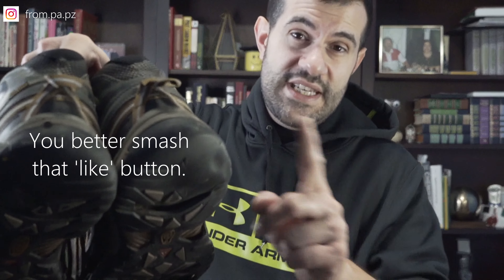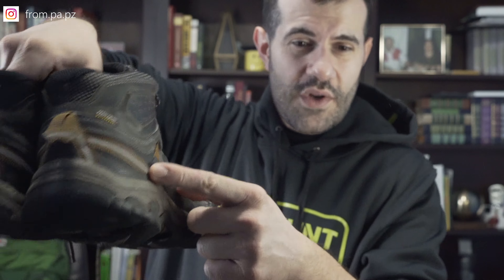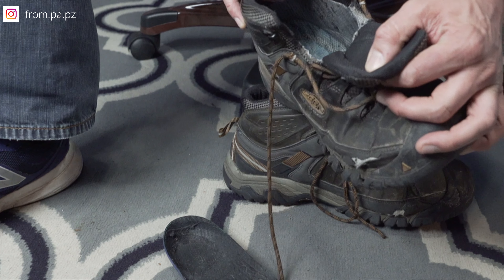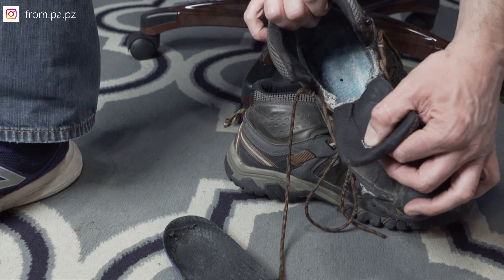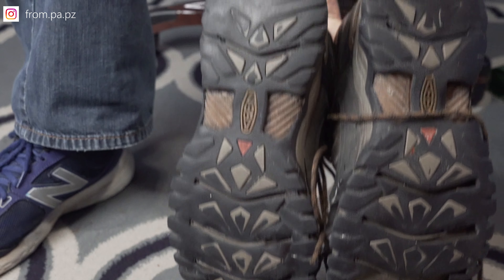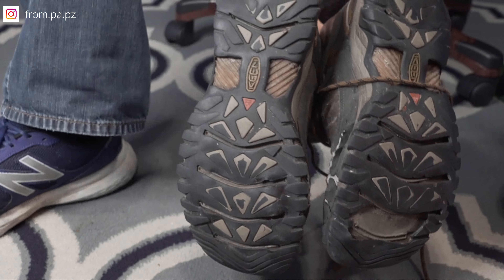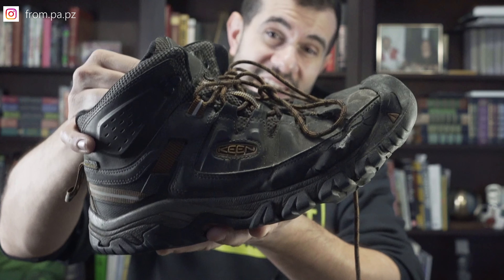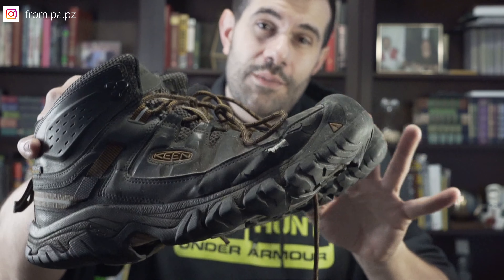The boots also feature an injected TPU heel capture system, which is really nice and comfortable — it catches your heel as you step. Moving to the bottom, even though it is very worn, you can still see the four millimeter traction lugs on the heel of the boot.